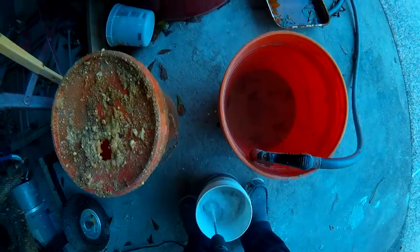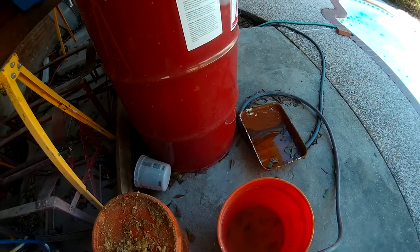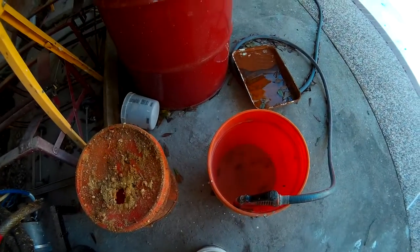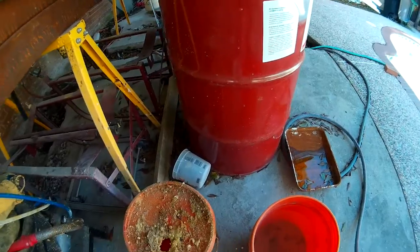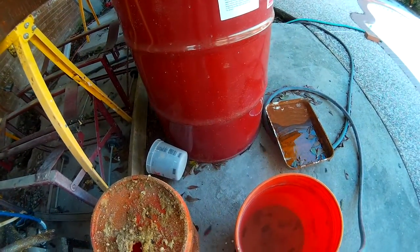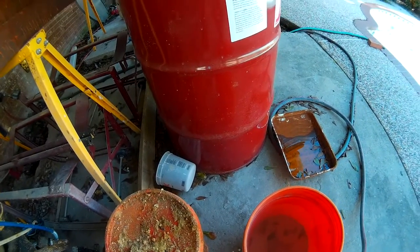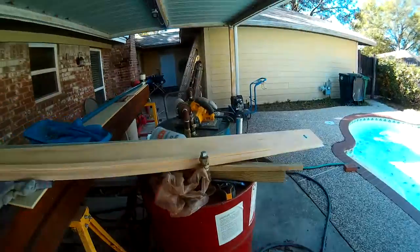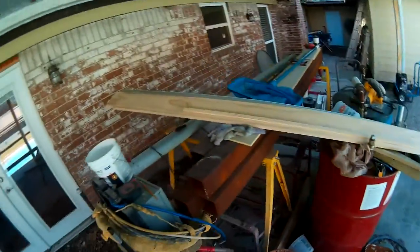This is completely done by feel, so you just kind of add water and go. For the second and third coat you want it to be thinner. That looks good - now we'll wash this out.